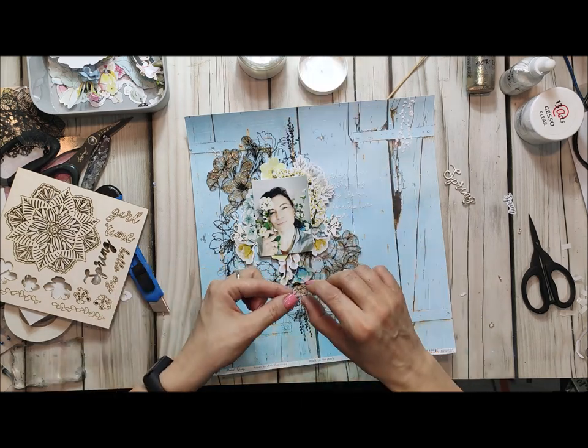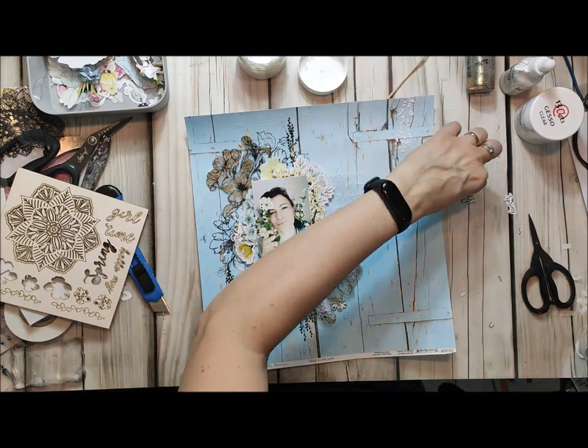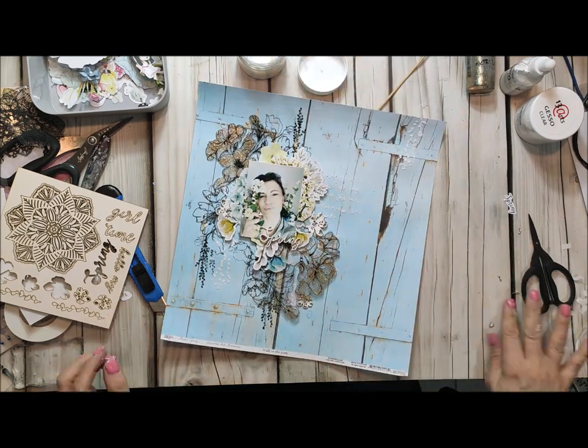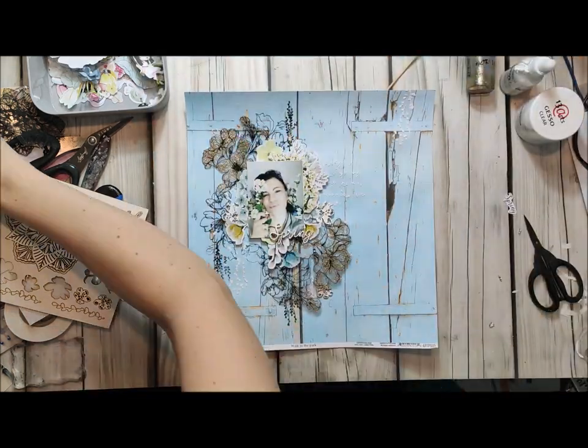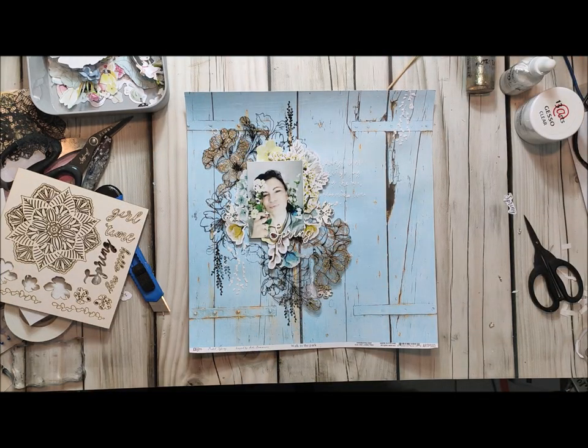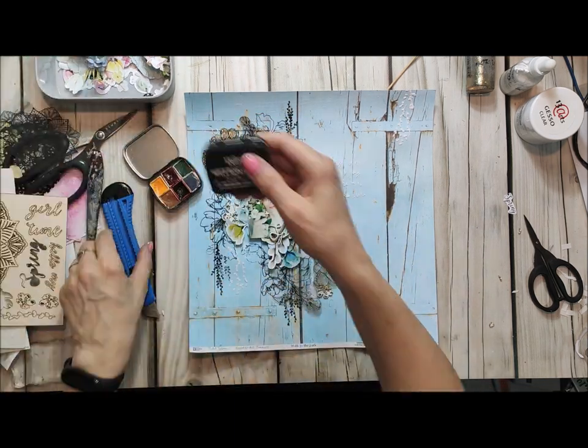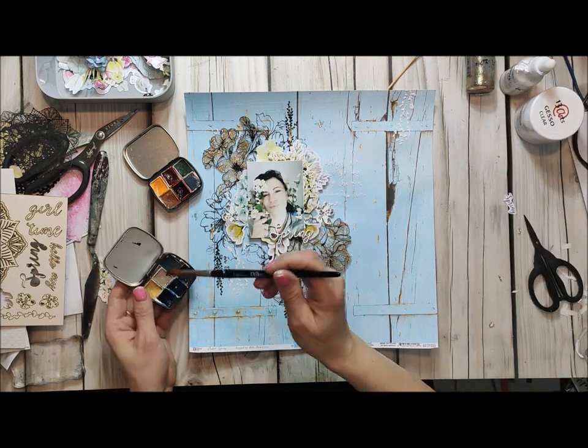So I am now attaching everything to my page. I use 3D foams and I use gel medium for other elements. I just build layers and I try to keep everything around my photograph and to add some colors.